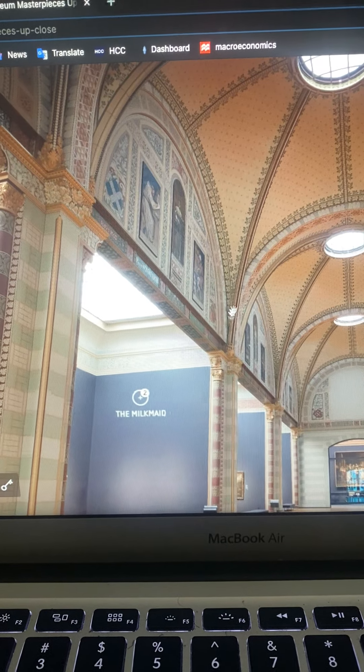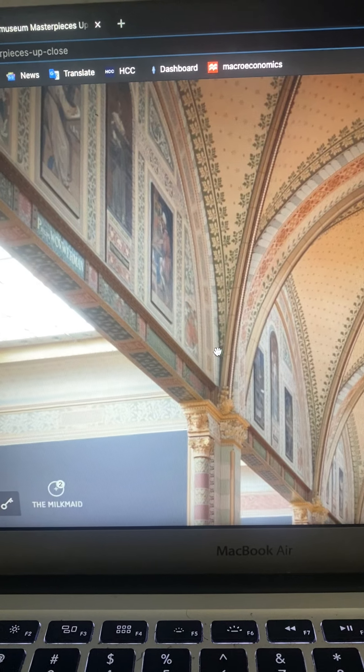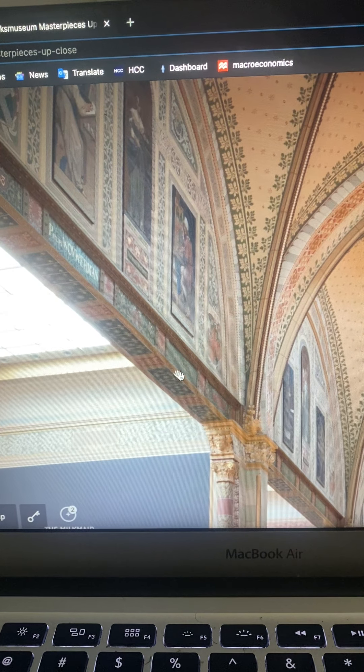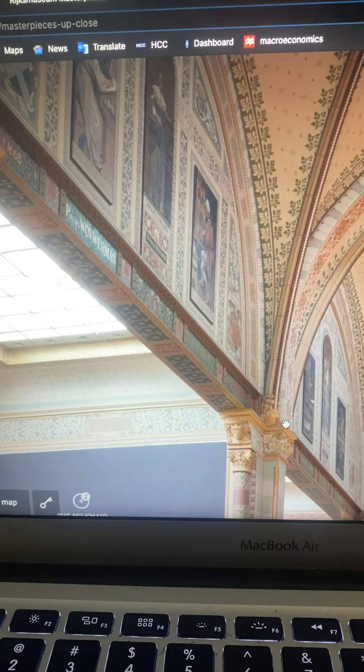Looking more into it, I noticed that it is the artist — the artist's name at the top, with the year they were born and the year of their passing.